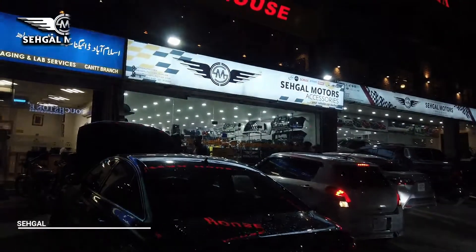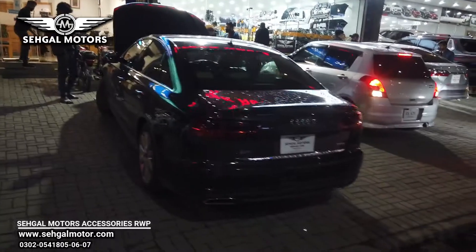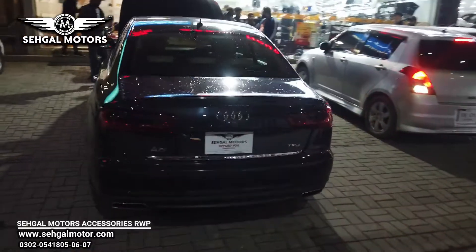Welcome to the Seagal Motors Rawalpindi accessories store. This is a 2015 Audi A6.